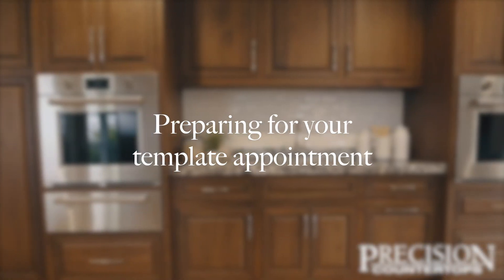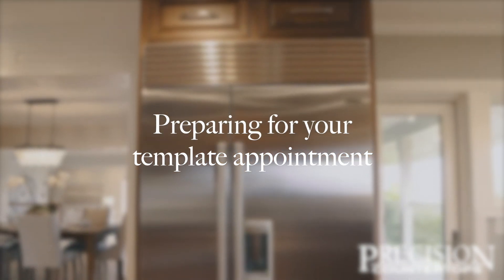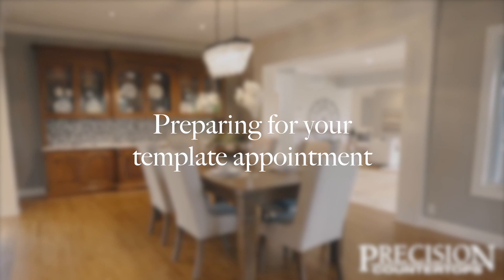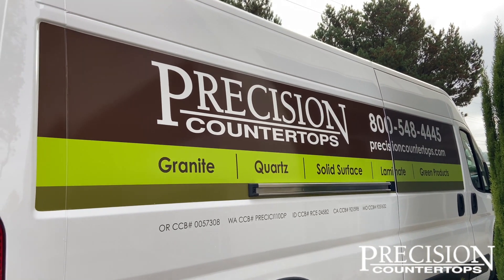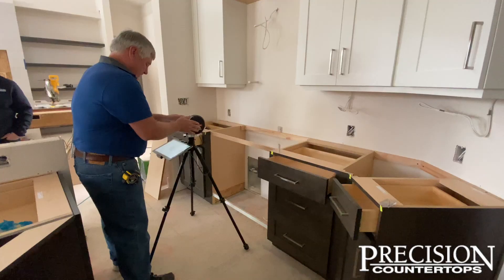Thank you so much for choosing Precision Countertops for your project. We're incredibly excited to meet with you in the coming days for your template appointment. This video is designed to help you be ready when our template crew shows up.